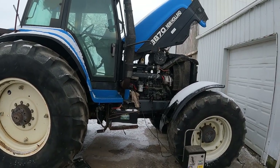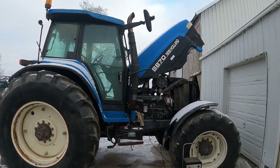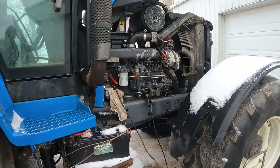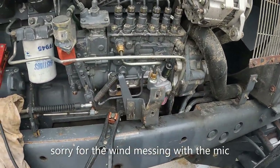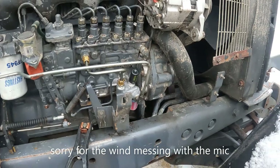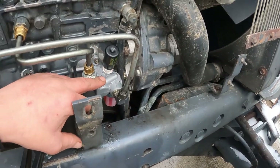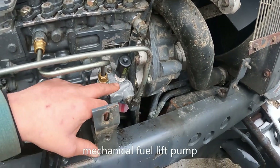We've got a New Holland 8870 — a good-sized tractor. The tire is taller than me. The customer complaint was hard starting. I took a quick look and checked out the mechanical fuel pump right here, and it was having problems.